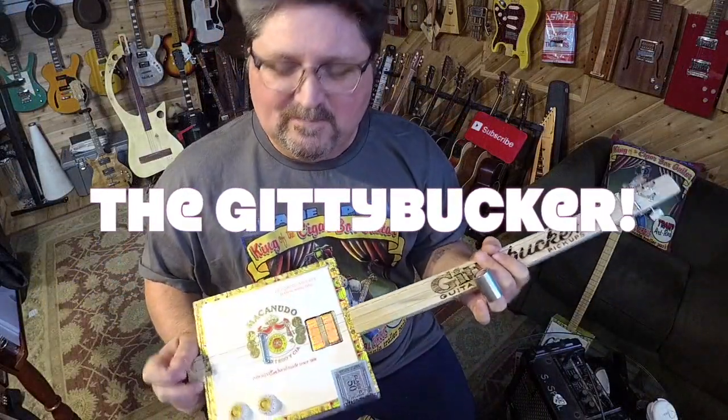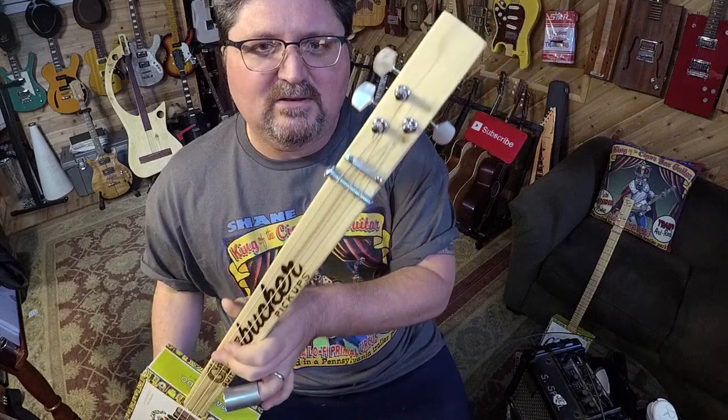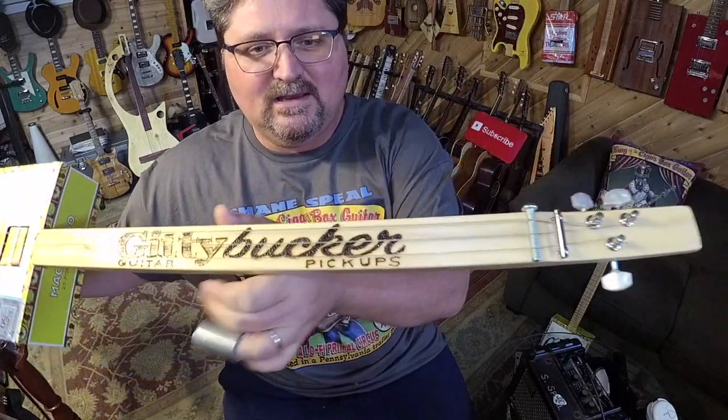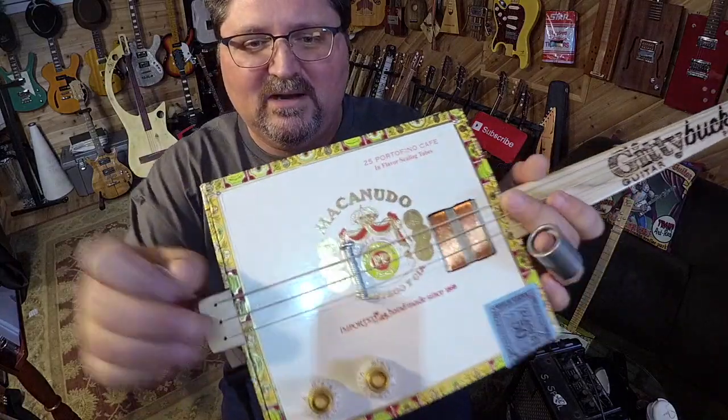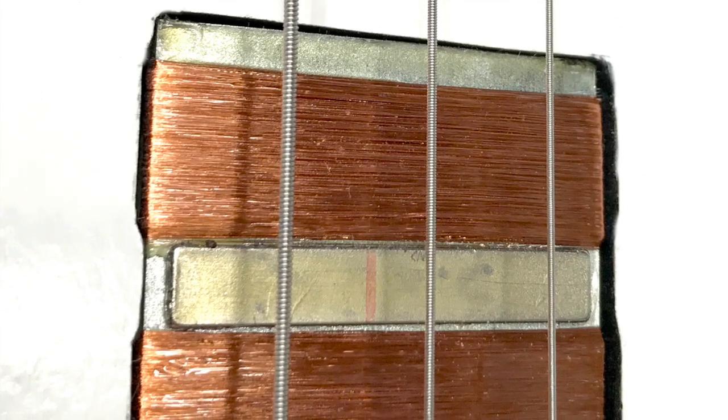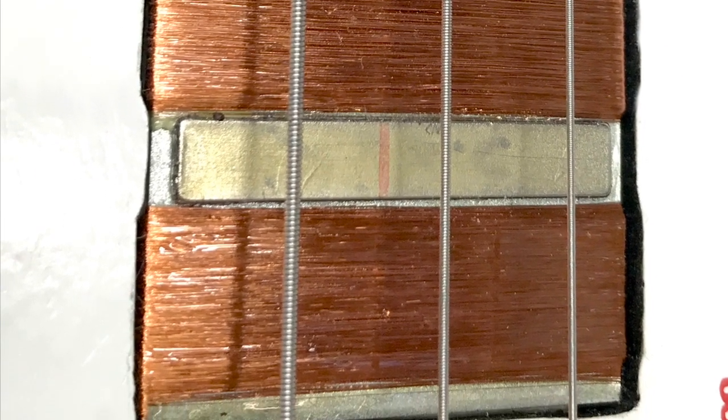Hey guys, Shane Spiel. Just built myself a brand new guitar. I built it for CB Giddy — it is the Giddybucker guitar because it is loaded with a CB Giddy Giddybucker.